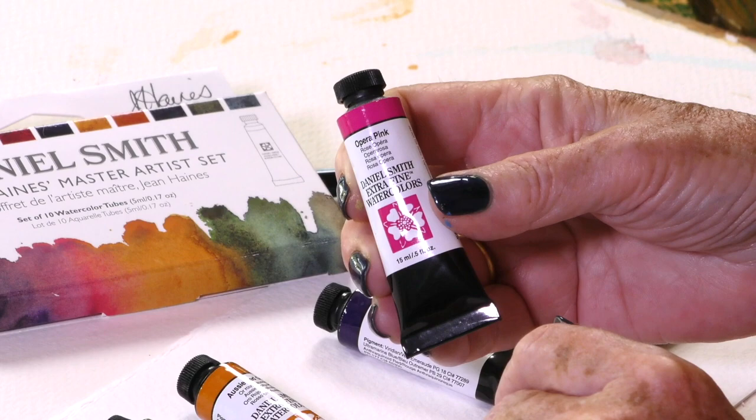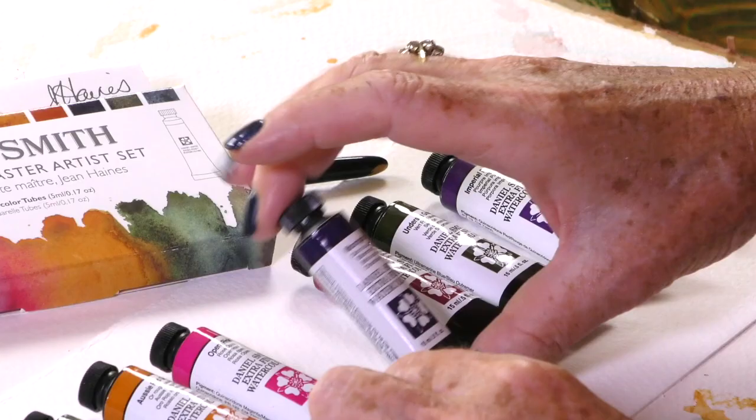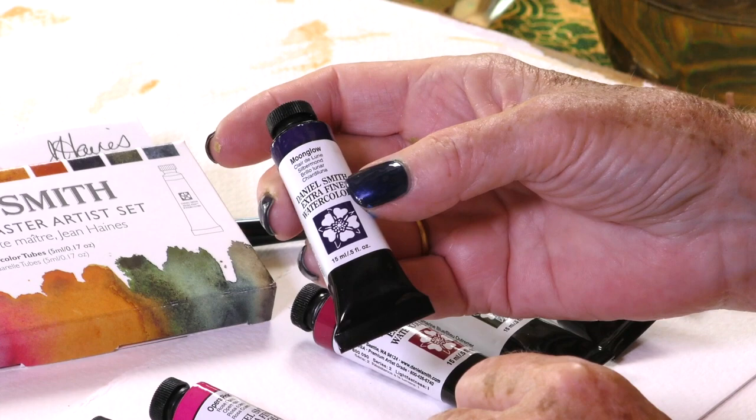Opera Pink — perfect for my English summer roses and flamingos. Think really vibrant pink colours. Interestingly, it's also great for skin tones. If you're painting children, add this to a natural yellow ochre and it will give you a good flesh tone.